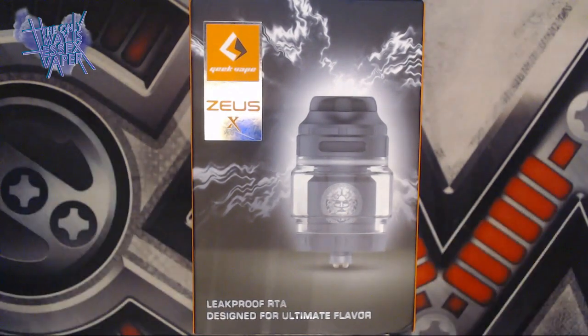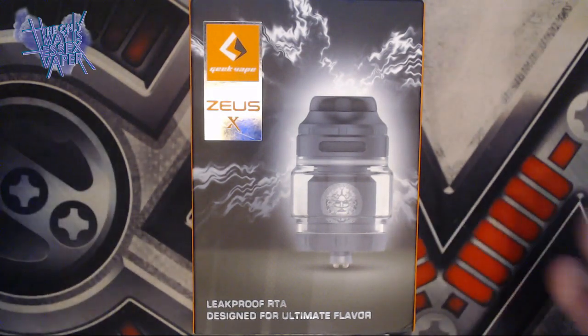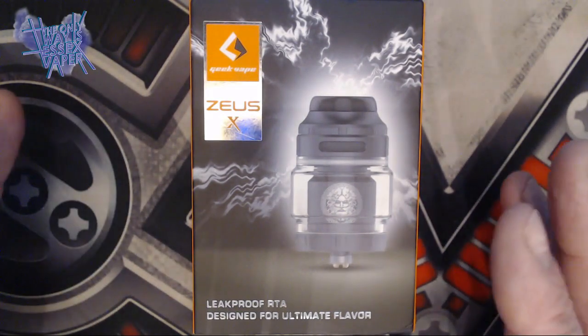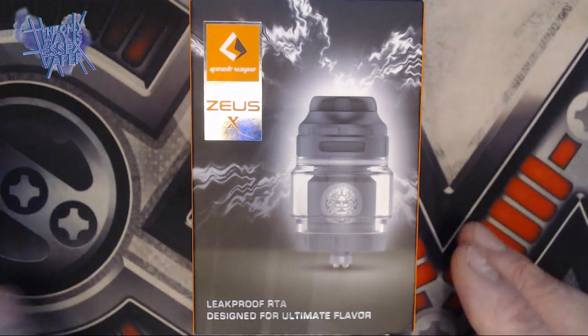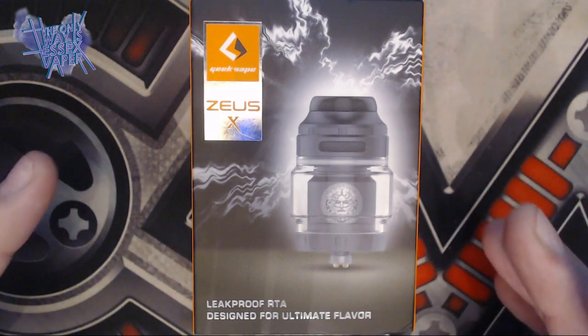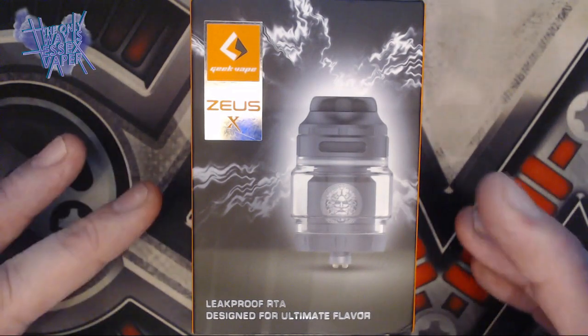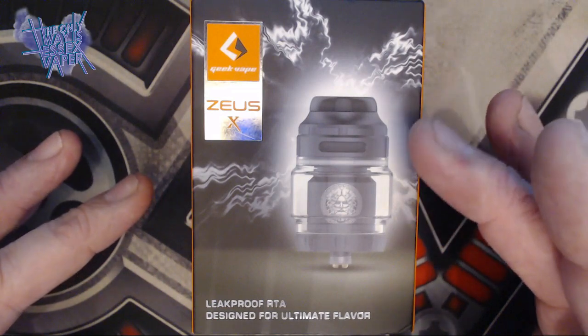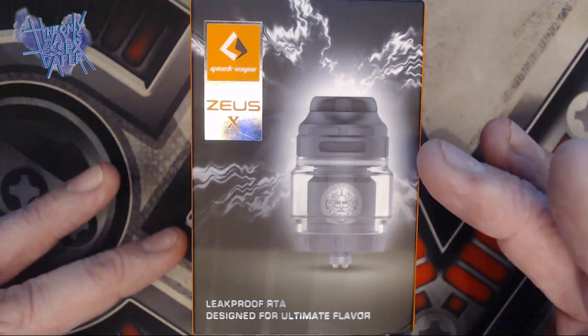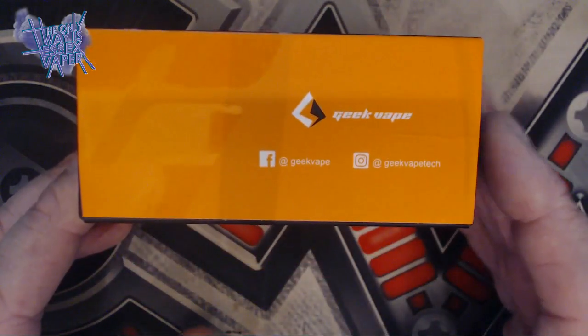So we'll have a quick look at the packaging, see what we get inside, then we're going to put a build in, show you how we do that, and then we'll head up top as per usual, summarize and give you my thoughts on this new RTA. Quick look at the packaging first — here's the front, you can see a picture of the lovely Zeus X RTA. It's a leak-proof RTA designed for ultimate flavor.